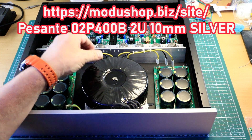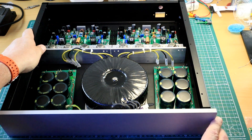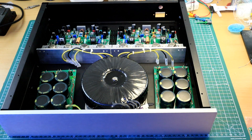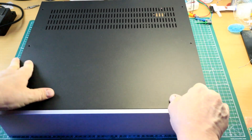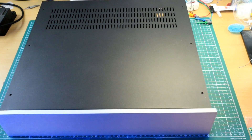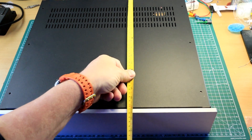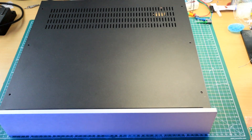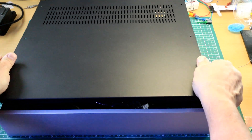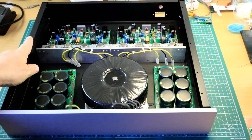This is a Mundulf HiFi 2000 case — it's a 2U, it's 400 by 400. The whole thing ends up looking quite big. To give you an idea, it is 440mm wide, 400mm deep, and 90mm high — that's without the feet obviously. So the whole thing is going to fit inside there nicely.